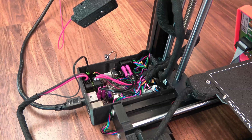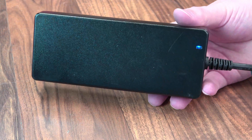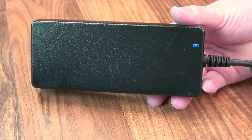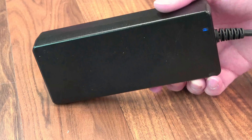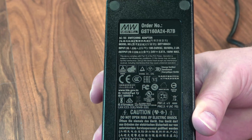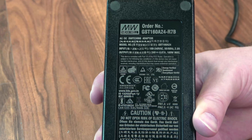Pretty much everything else is standard fare on a board of this caliber that you would expect on a Prusa machine. I do also think it's important to note that the Prusa does have a power brick — this is a Meanwell power supply, 24 volt at 6.67 amp, 160 watt, which should be more than enough to power the Mini.